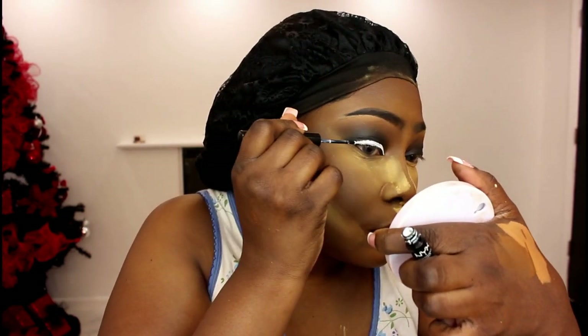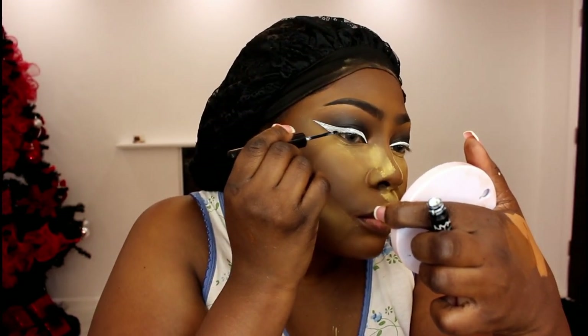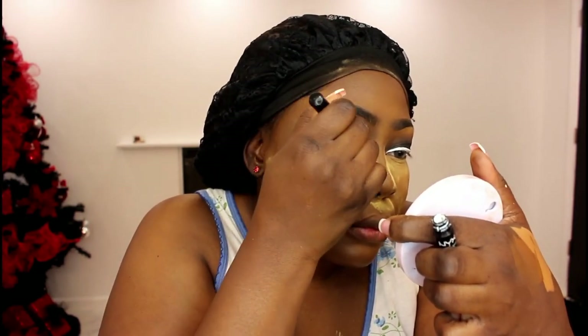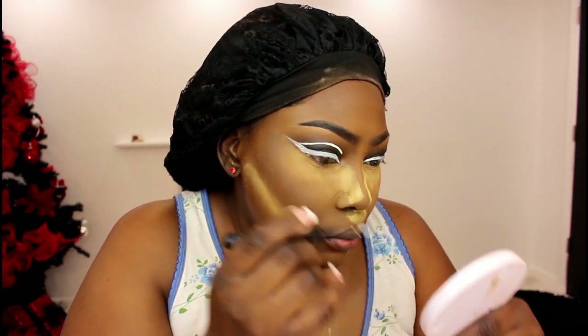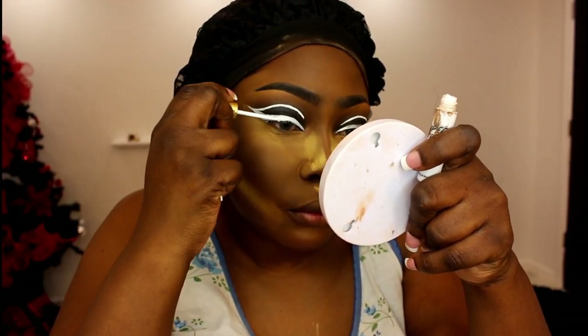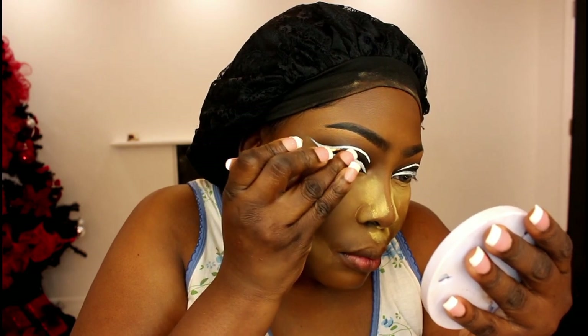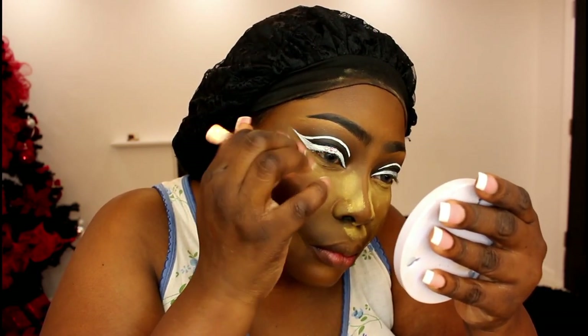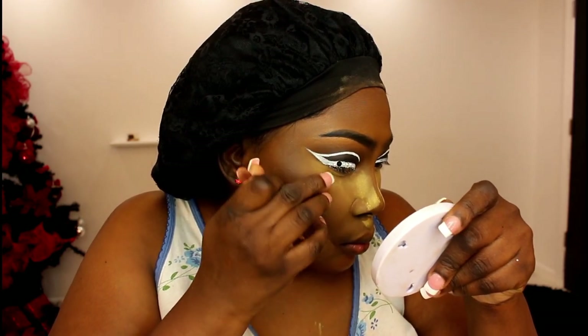Moving on, I am using the NYX white liquid liner and I'm going to be creating my wing with that. This took me forever because doing the wing you have to be so careful so you don't spoil anything. I started off with the wing at the bottom and then went ahead to create the one at the top. I got these gorgeous pearls and gems from my Amazon store — you guys head over and get yours. I love a pearl and gem eye look, so I got a whole bunch and I'm applying them on top of the lids. It took forever, so I did not film myself applying each and every pearl.